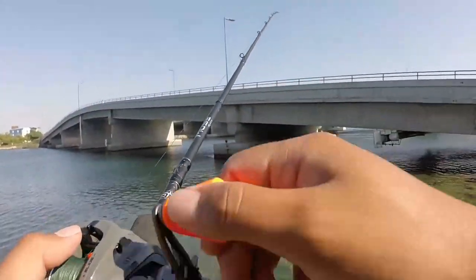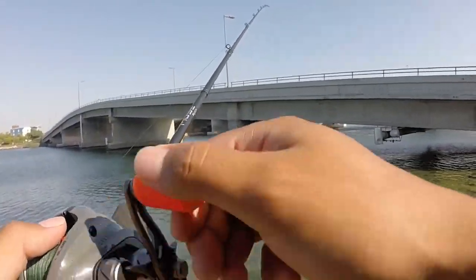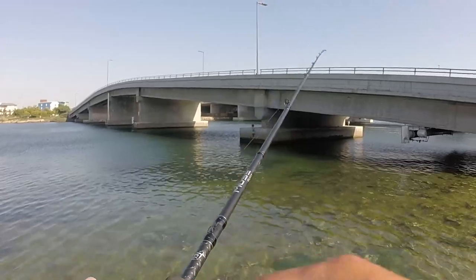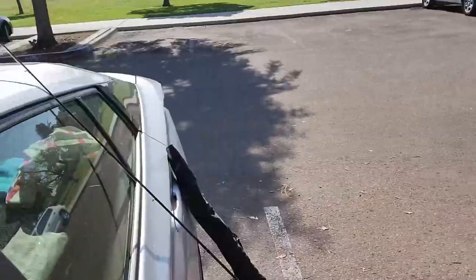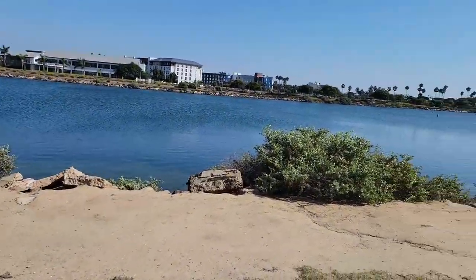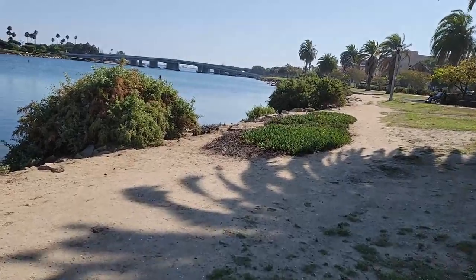What's up YouTube! We're here at Liberty Station — this is the first video for SD Fisherman Guy. Today we're going to fish Liberty Station. I've been here a couple times before but this is the first video, so this is the perfect time for a 'know before you go.' I got my rods right there, backpack on — let's hit it.